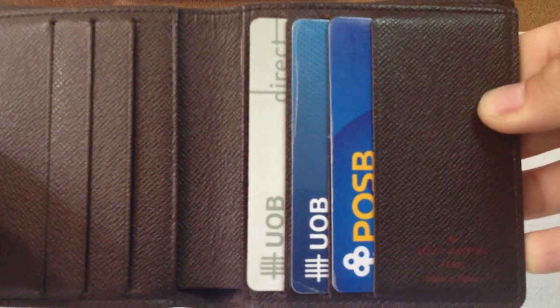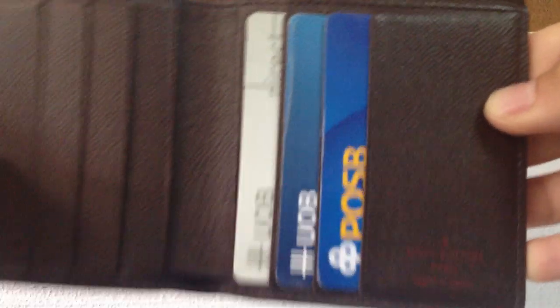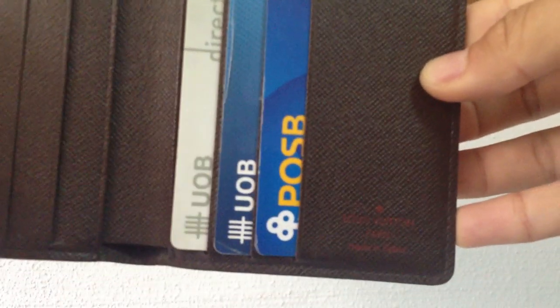Here you can see the cards and how they fit inside. I like that it's vertical — makes it more compact. For a horizontal wallet, it mostly ends up very long.